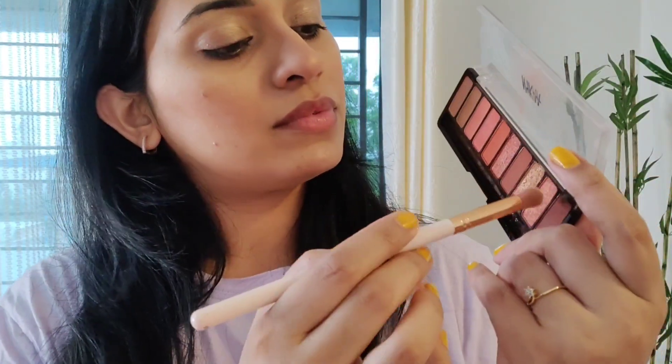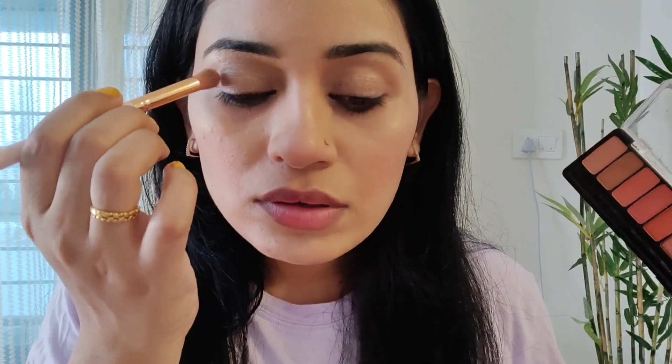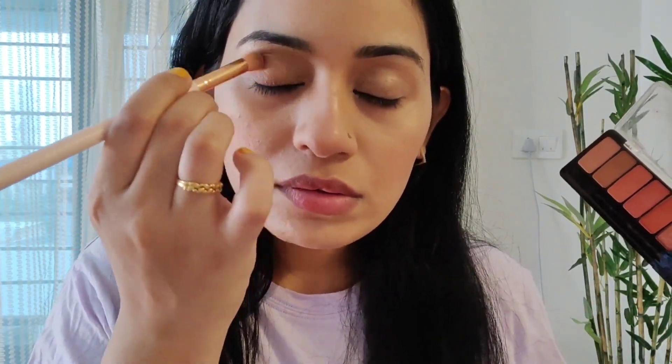First we do makeup. On the base I have used only BB cream — I have already shared a tutorial about how to use BB cream as a foundation. Now I am using eyeshadow from the Nika eyeshadow palette, just using two colors to create a transition shade.